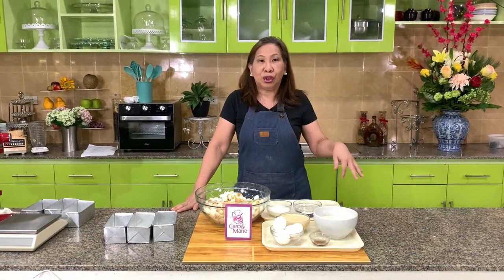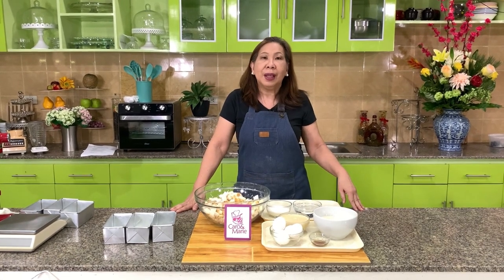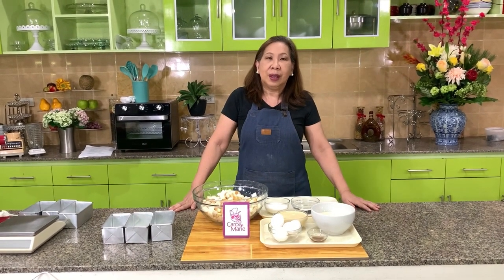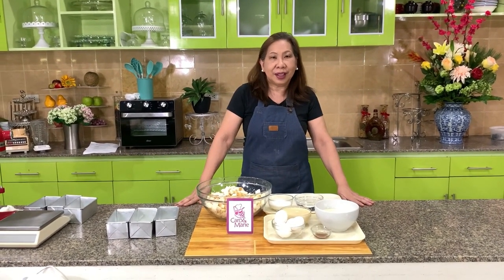Today I'm going to show you my version of bread pudding. It's creamy, it's like leche flan. You won't see any bread cubes — you'll see it as very smooth and very creamy. Let's get started.